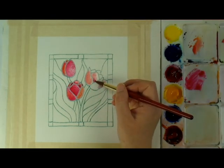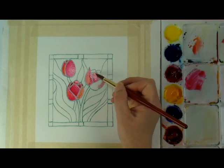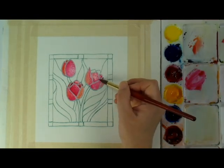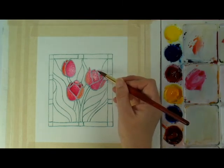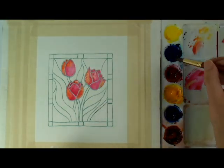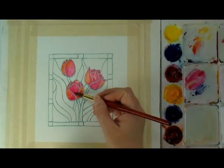I am building up a peachy pink-orange color, and because of the masking fluid, I am able to paint all the petals in one go, because each section is self-contained and won't bleed into the adjacent petals. To achieve the stained glass look, I am trying to vary each petal's color for interest.